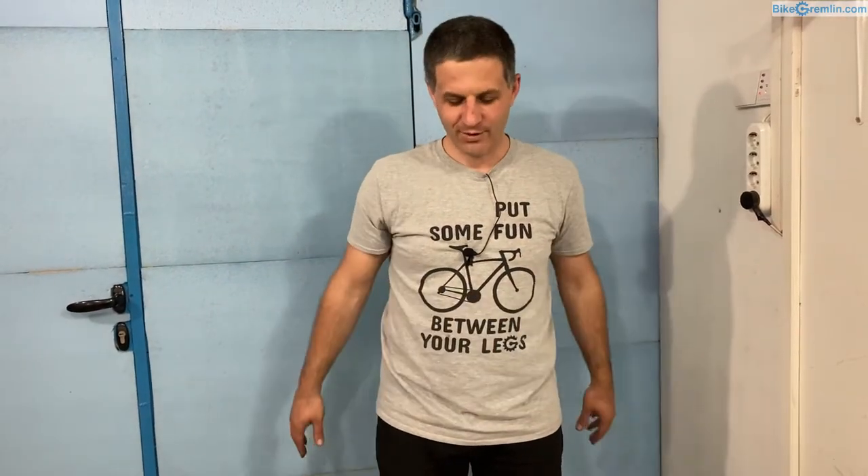I think I've covered everything. I hope you now understand the basics of bicycle chain disconnecting and reconnecting, so that we can get on with the video about bicycle chain sizing. That's all — thank you for watching, and cheers.